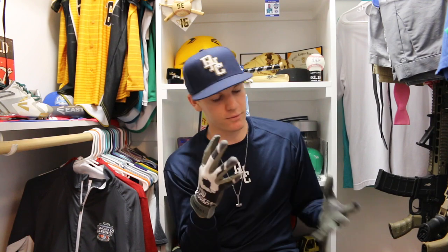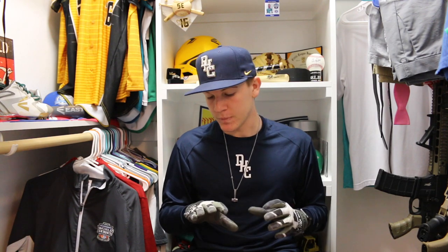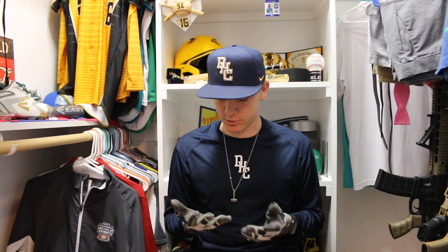What I like about them — first off, the leather is amazing. A lot of batting gloves are real thin and they break easy and rip. These are super super thick in a good way. The leather is real and they're not gonna break anytime soon. That's why I got two pair — they're just so good.